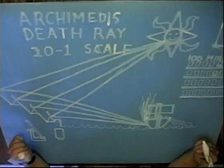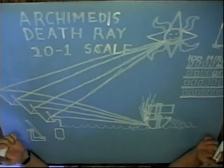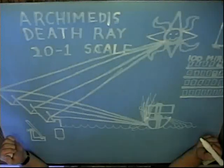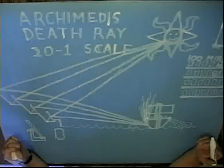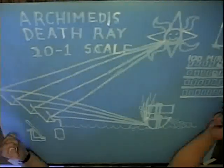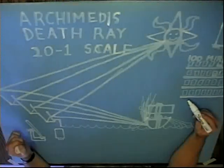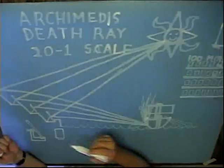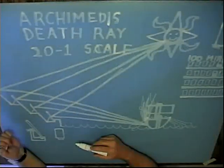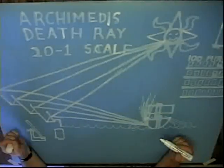Historians don't agree as to whether or not Archimedes even had the ability to set ships aflame out in the middle of the harbor when the Romans attacked Syracuse. But of those who do believe it was possible, one of the more common methods is to assume that several hundred soldiers equipped with large, flat, polished bronze shields lined up along the side of the wharf and were each instructed to reflect the light of the sun onto a single ship in order to set it aflame.